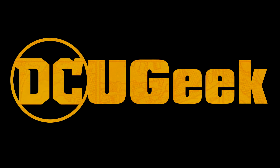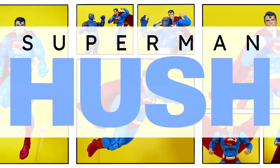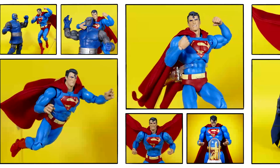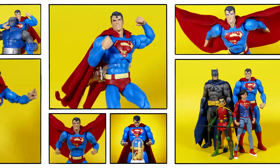How's it going there, Superfriends? Welcome back to my channel. I'm Brad the DC Universe Geek, and today we're going to be looking at the Mafex Hush Superman action figure. Will this be the greatest 6-inch Superman figure ever created, or will we have to just keep waiting for another one to come along? Let's examine him together.